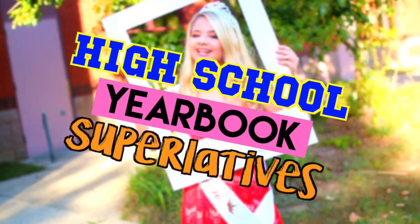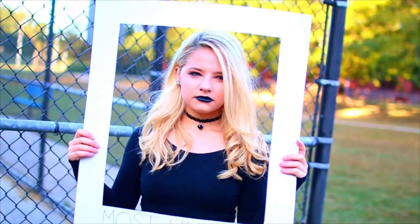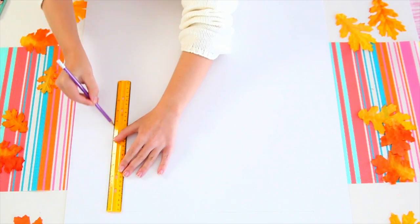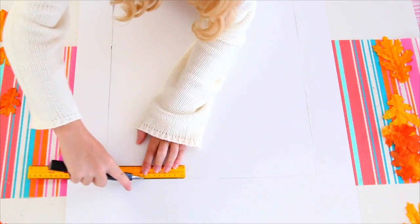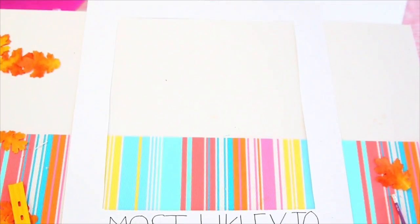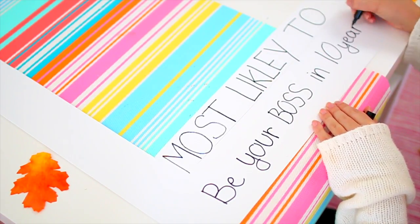This next group costume idea is basically that you and your friends can dress up as high school yearbook superlatives. You carry around a yearbook photo cutout and at the bottom it says something like 'most likely to blink,' and you also wear a basic high school stereotype outfit like a cheerleader, prom queen, nerd, or gothic person. To make the yearbook photo cutout, start with a big white piece of cardstock paper and trace a border so you have a polaroid shape with more space at the bottom. Cut out the middle with a box cutter or exacto knife. For the superlatives, I wrote 'most likely to steal your man,' 'most likely to scare a freshman,' and 'most likely to be your boss in 10 years' to match each stereotype.